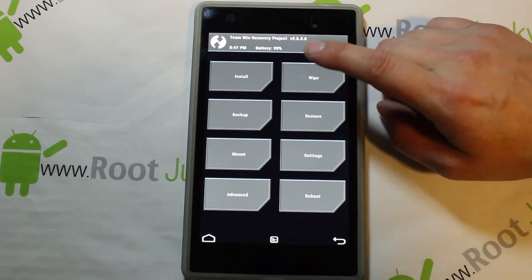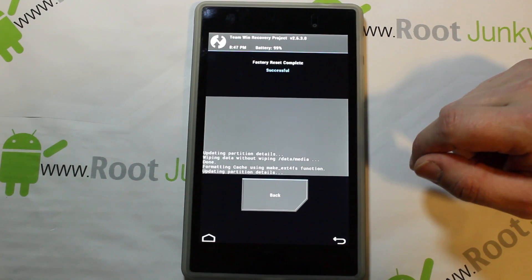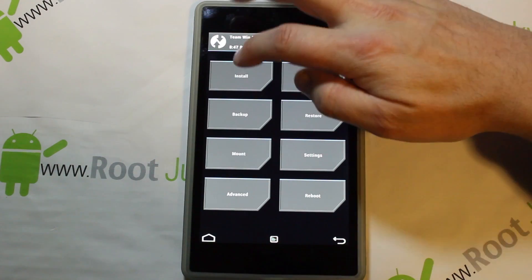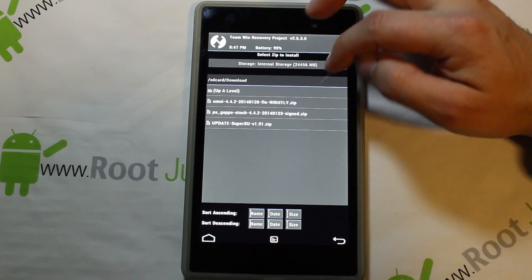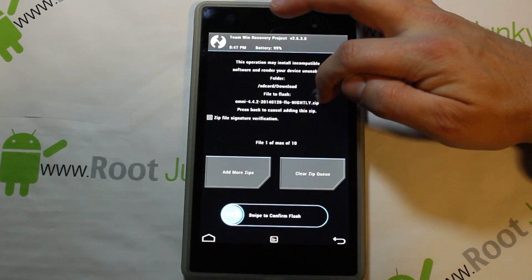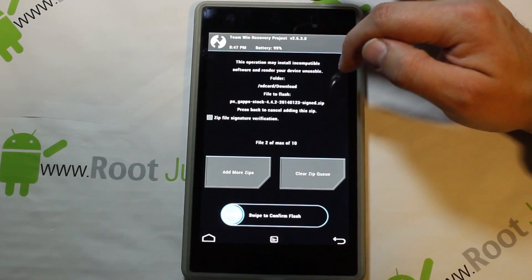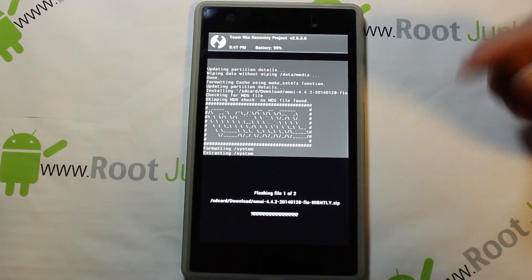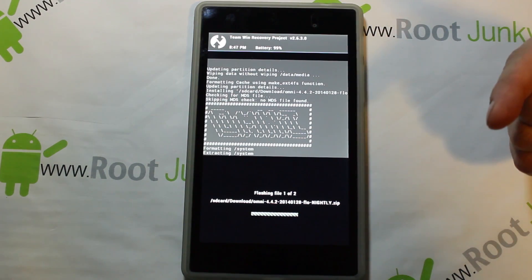Next, go into Wipes and swipe across to wipe your current ROM and get a clean slate. Go back, then go to Install, find your Downloads folder, and pick OmniROM for flo — make sure it's listed, it is. Add another ZIP and pick PA Gapps — make sure it's listed, it is — and go ahead and swipe to flash.